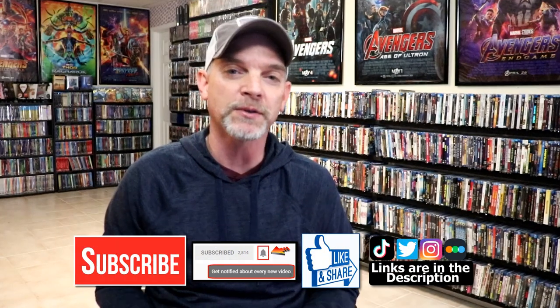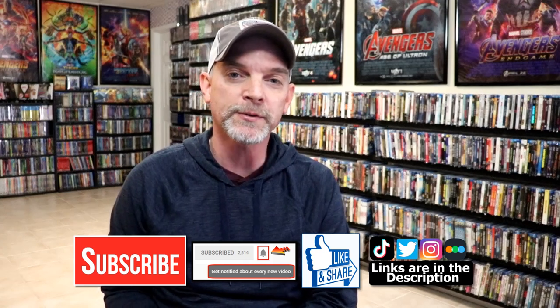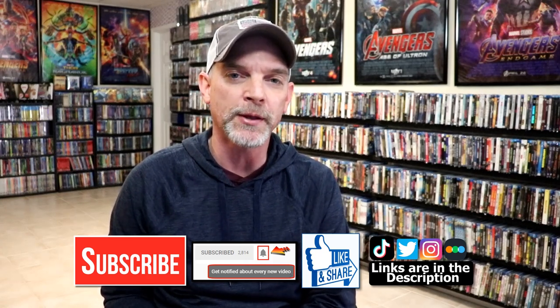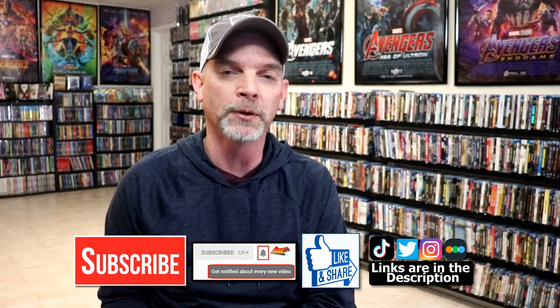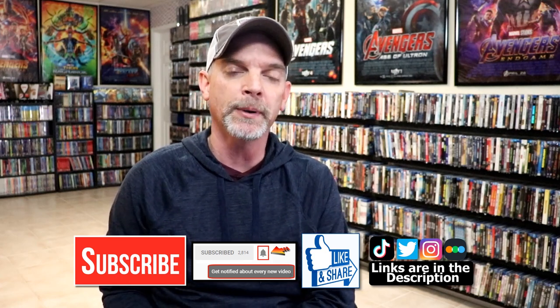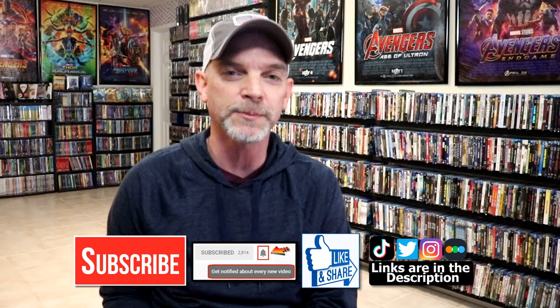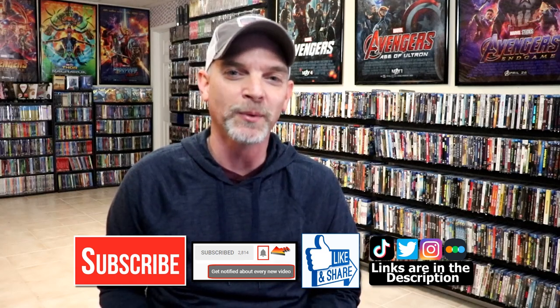If you like what you saw here today please give a thumbs up and share the video. If you haven't subscribed to my channel I'd really appreciate it if you'd subscribe, and please remember to hit that notification bell so you can be notified every time I upload a new video. If you haven't found me on my social media accounts, I'm on Instagram, TikTok, and Twitter. And if you'd like to find out what I've been watching you can find me over on Letterboxd — I do have links below. Thanks again for watching and we will see you next time.